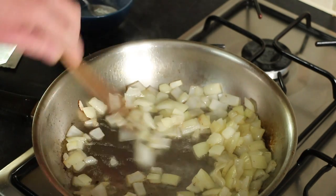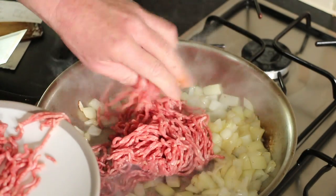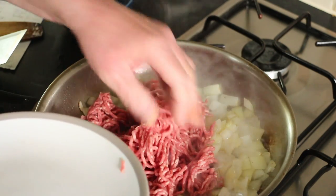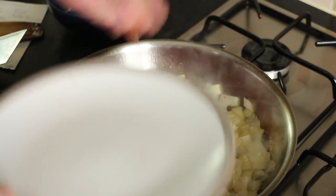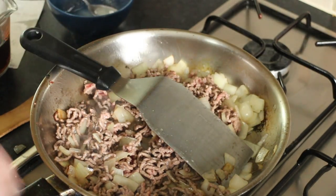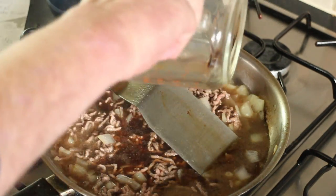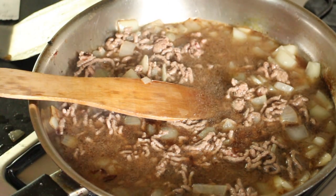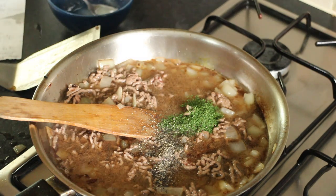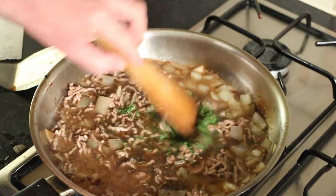That would be lovely. Throw in the onions to soften and brown a little bit. That's looking good, so now we'll put the mince in. You want to break it into smallish pieces — you don't want big chunks. We need this to get browned all over. That's pretty much browned all over, so we'll add the beef stock. Half teaspoon of salt, the parsley, and the pepper.